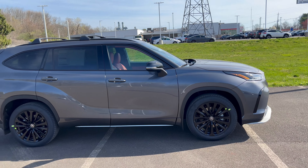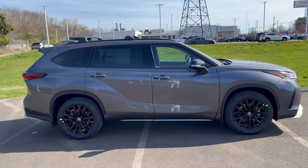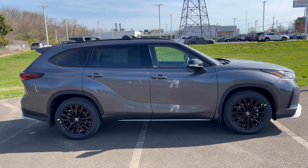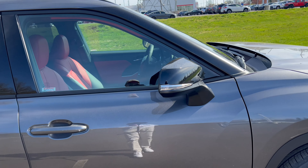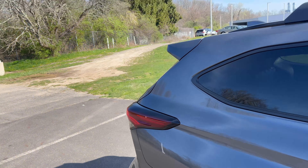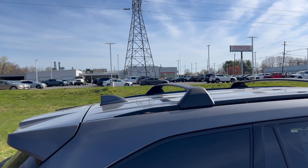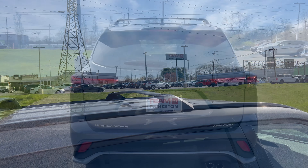Moving along the side, I like this Magnetic Gray. We have flat black around the wheel wells tying in with the 20-inch wheels, no chrome around the windows. The side view mirrors are gloss black with LED turn signals. We have color-matched front and rear door handles, a fuel filler cap on the left side, a color-matched roof spoiler, gloss black roof rails with flat black crossbars, and a sunroof.